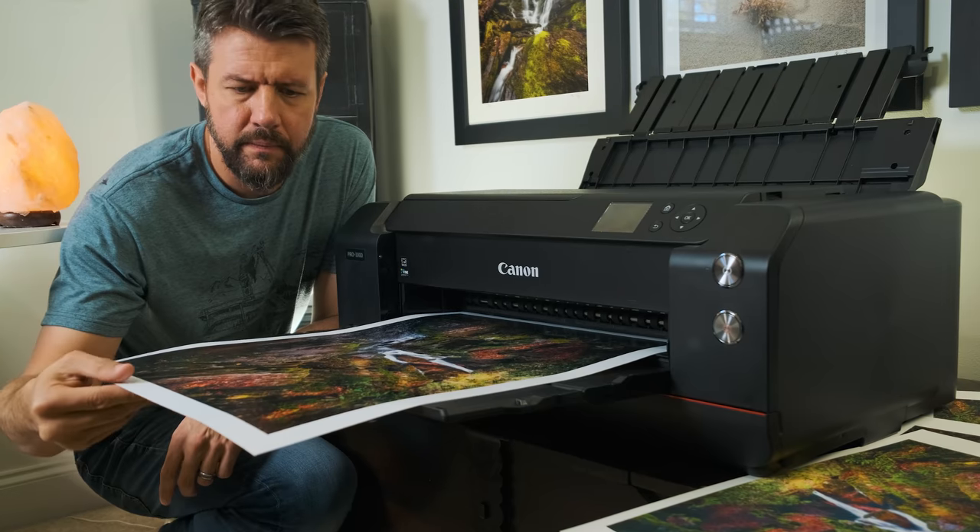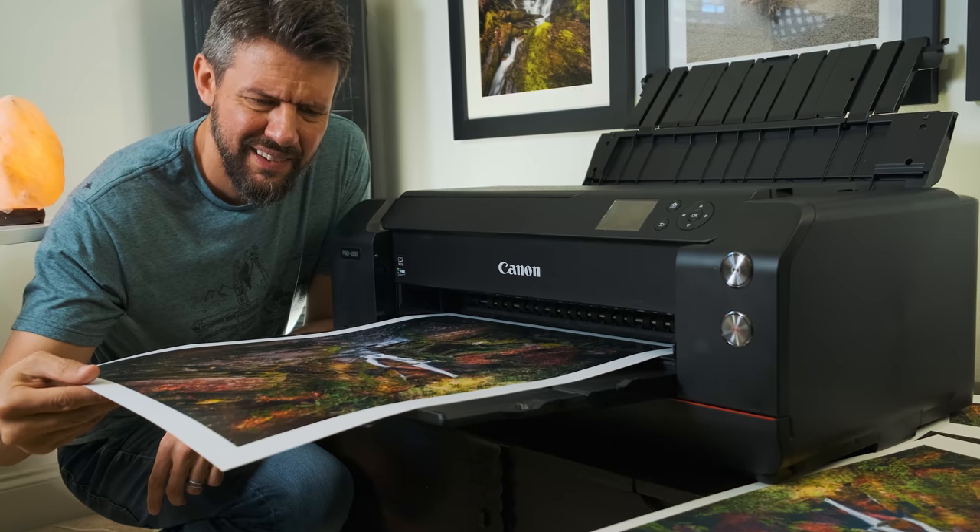The print came off the printer and I'm looking at it going, this doesn't look anything like what I thought it would — it doesn't look anything like the image on my computer. The issue was I didn't do my due diligence and figure out all the steps required before actually printing an image. I started printing image after image, printing large prints, and wasted a ton of ink and paper. Ink's not cheap, paper's not cheap.